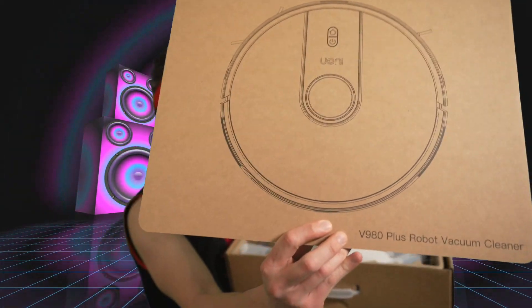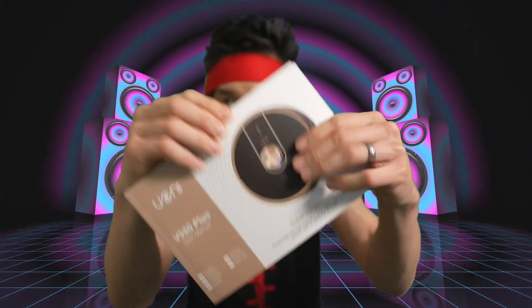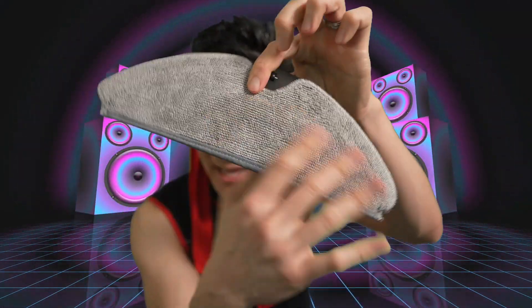The V980 Plus robot vacuum cleaner. Quick start guide right here — a big booklet with all the good stuff. You got the mop — a robot vac that vacuums and mops. This is a mop on your robot vac, along with extra mopping pads.